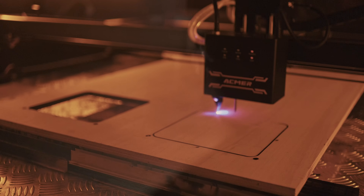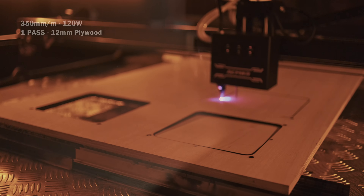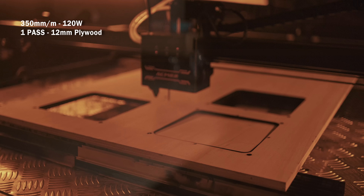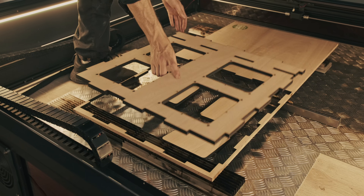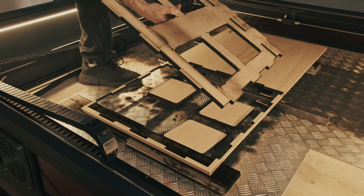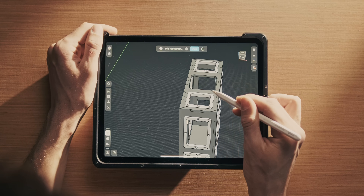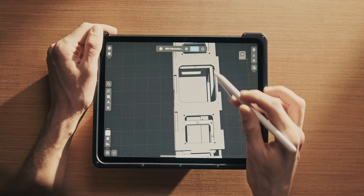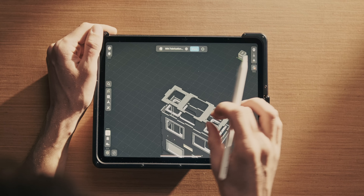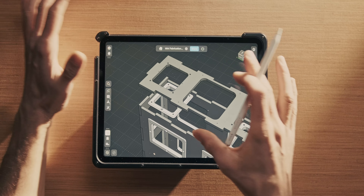It took me a little while to find the most optimal settings for this machine. I started at 350 millimeters per minute at 100% power in a single pass cutting through 12mm multiplex, but the bottom was a little charred because the cutting speed was too slow. Next up is the top plate — the gap needs to be big enough to allow the flexible legs to drop into place, and we'll be fixing that with a 3D printed insert for some adjustability.